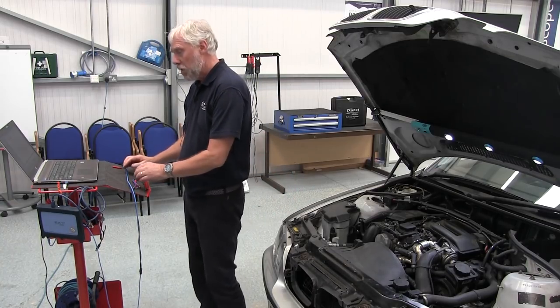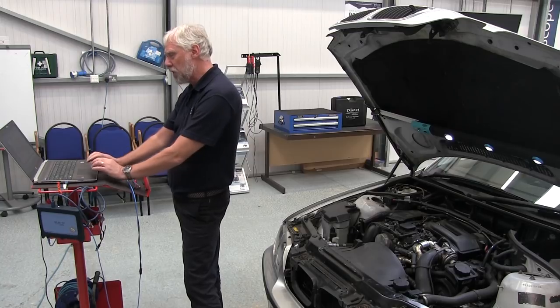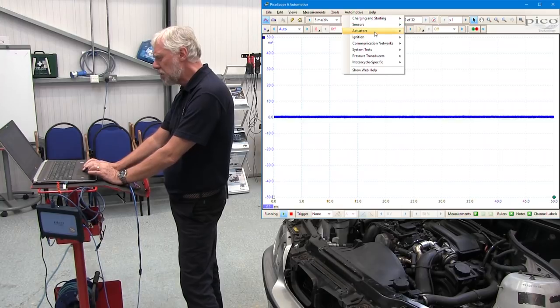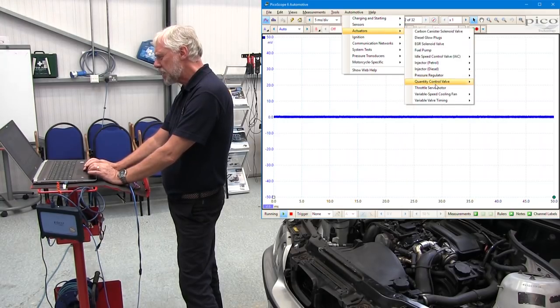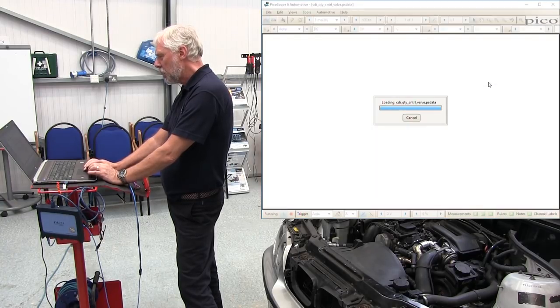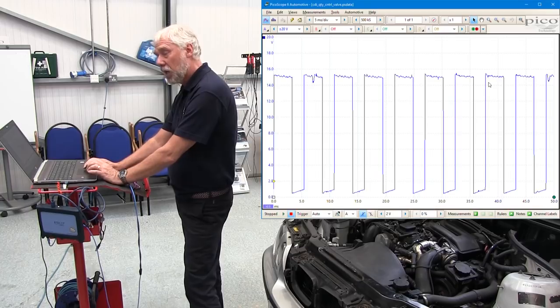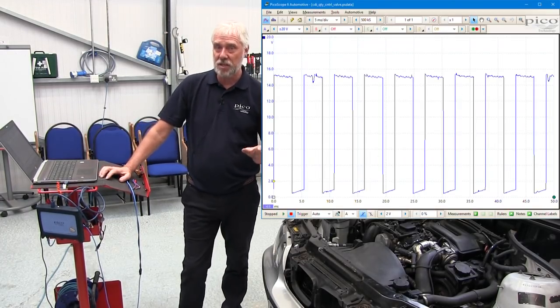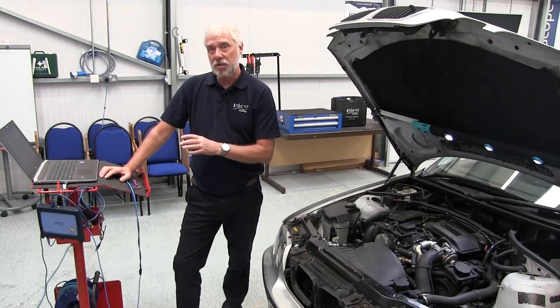First thing is how do you get to the test? I've got my PicoScope running here. All I have to do is go to the top toolbar on the scope, select automotive, then actuators, then metering valve, and click.